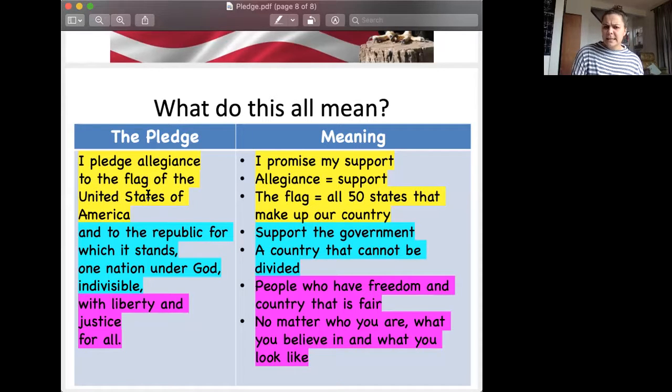The next section says: and to the Republic for which it stands, one nation under God, indivisible. It talks about supporting the government — supporting the people who are in charge. In a few weeks we're going to be talking about the president and a little bit about what goes on in our country. Supporting the government and also knowing that a country cannot be divided — that's pretty cool, huh?